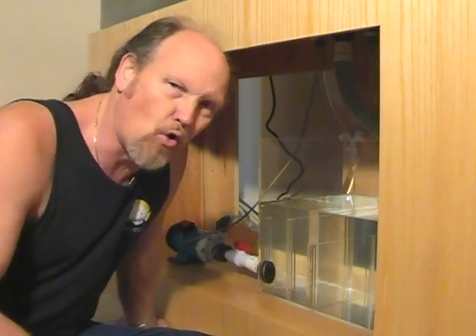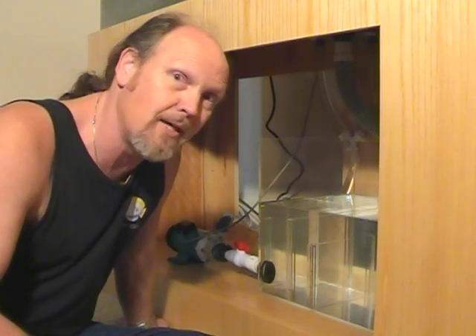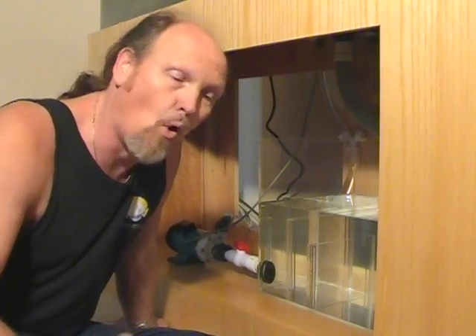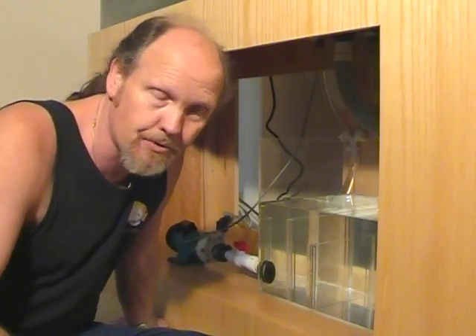The biggest issue with these style filters is how to baffle or muffle the water coming into the filter so that it doesn't create an abundance of noise or an abundance of small champagne air bubbles.